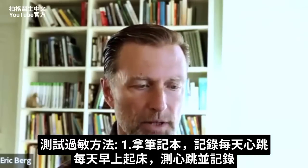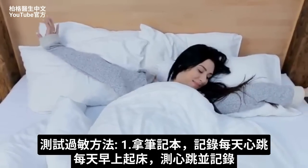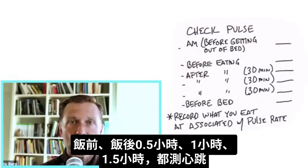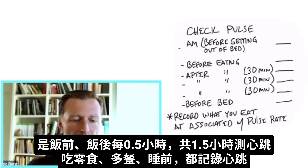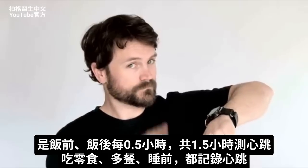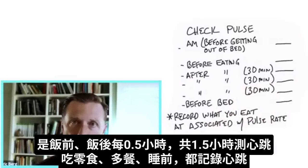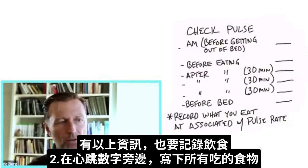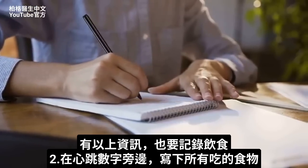Here's what you would do: get a notebook and start recording your pulse rate. When you wake up in the morning, before you get out of bed, check your pulse rate and log it by day. Then check your pulse rate before you eat, then 30 minutes after you eat, another 30 minutes after that, and then an additional 30 minutes after. So you check your pulse before eating and then at 30-minute intervals over a total of an hour and a half. Do that with everything you eat — snacks or multiple meals — and record your pulse rate right before you go to bed. Correlate it with your eating by writing down everything you ate next to the pulse rate.